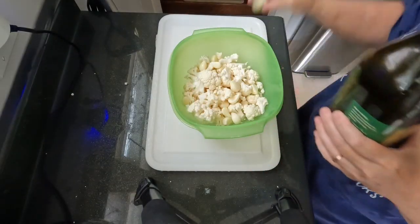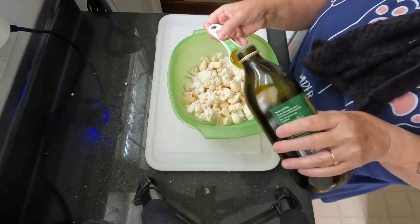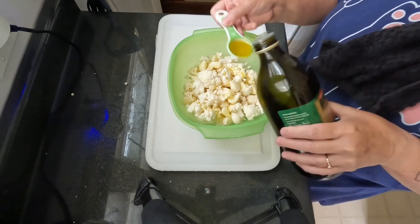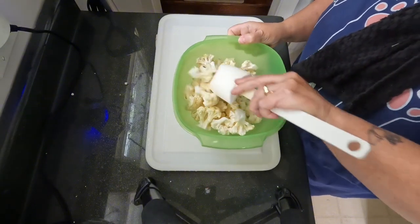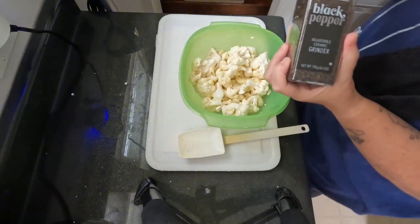We're going to cut those up and put them in a bowl, separate the florets. We're going to put two tablespoons of extra virgin olive oil and mix those together. And then we're going to spread our garlic and our cauliflower florets out on a baking tray.